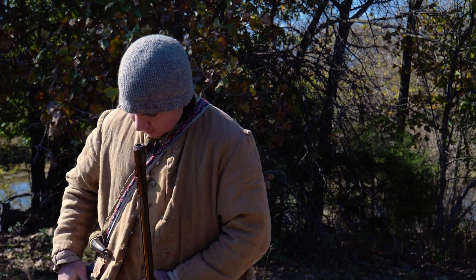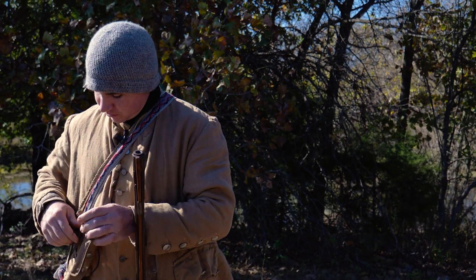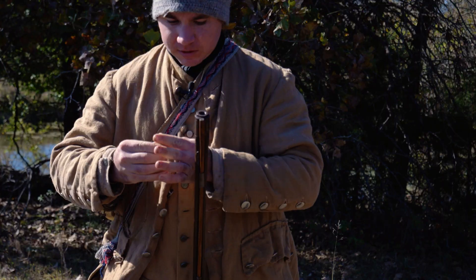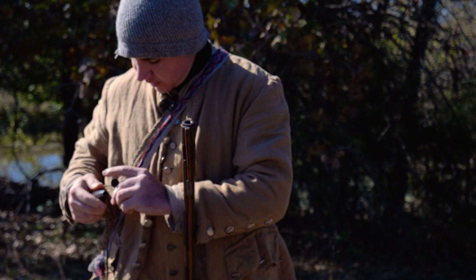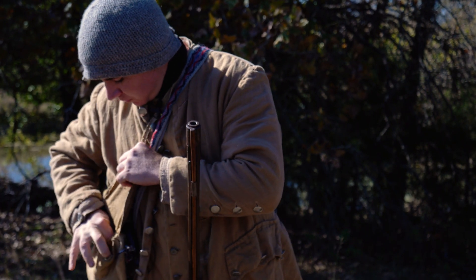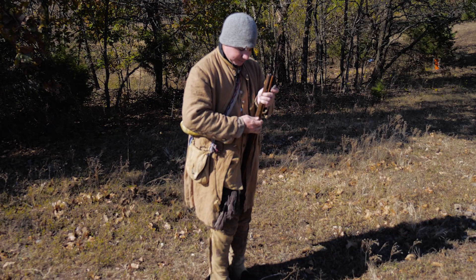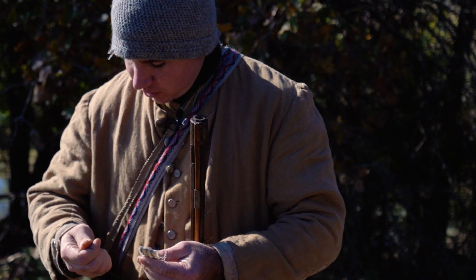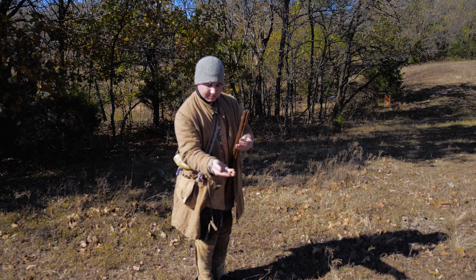I'm going to load it up here. I'm using 70 grains of black powder — I've got my powder measure here. I'm going to dump the powder in and then down the barrel. Since this is a rifle, it requires a patched round ball. You can't shoot shot out of it, and if you don't use a patch it can destroy your rifling, so you want to be really careful about what you shoot. There's the ball — it's just a 50 caliber lead round ball.